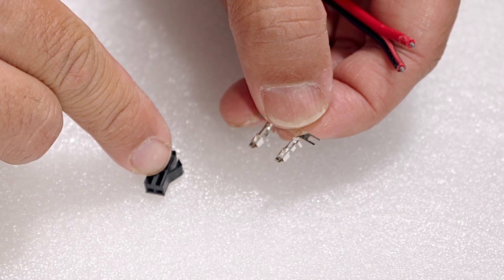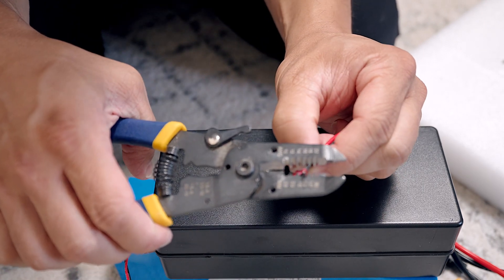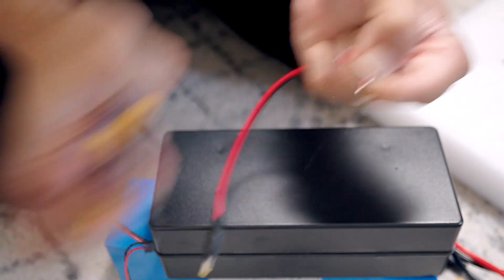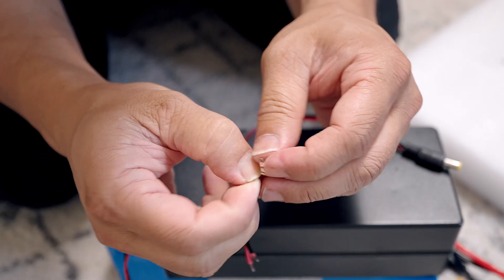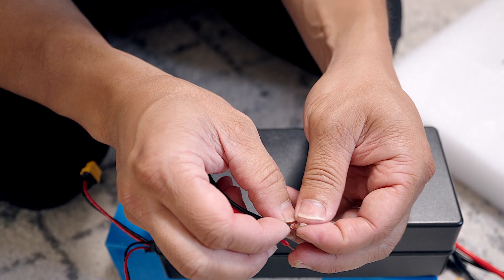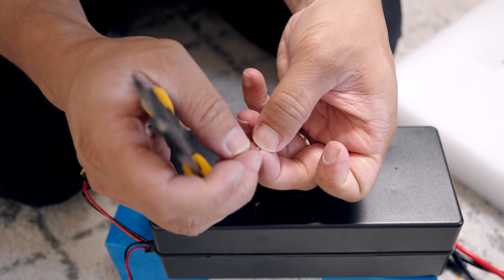The goal is to match this connector right here, and we're just gonna crimp away. You don't need much working space — just a tiny bit. Break it off by hand. I have no other way of doing this, so I'm just gonna crimp this thing by pure force.